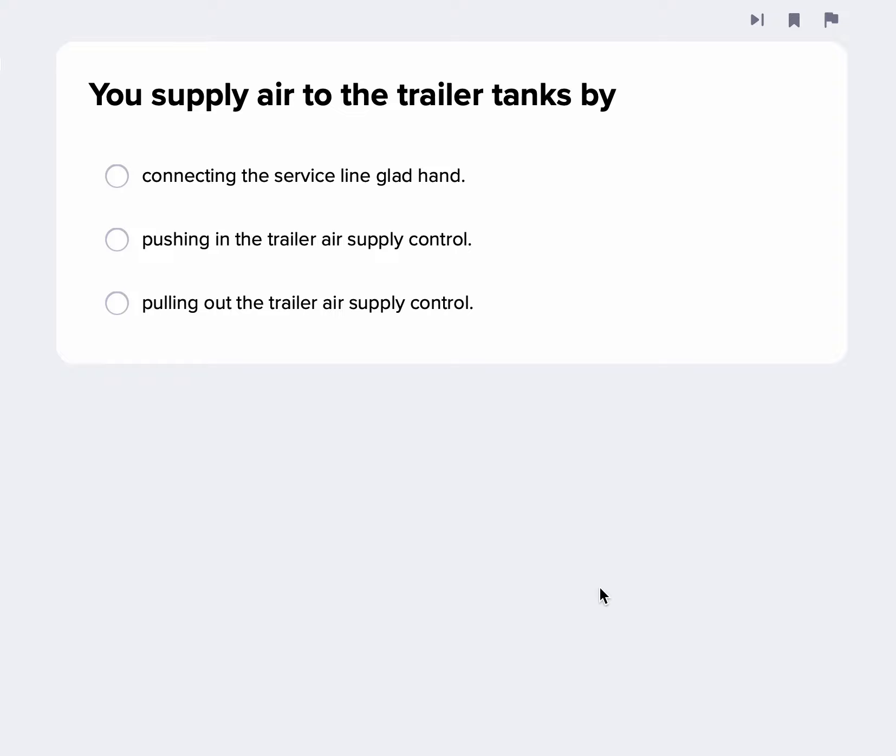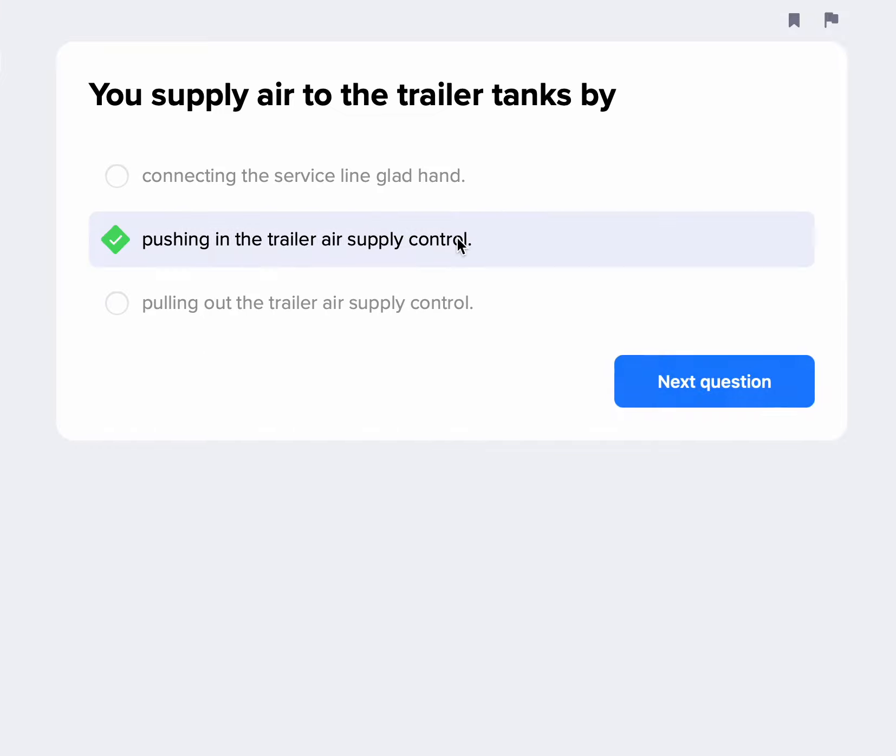You supply air to the trailer tanks by pushing in the trailer air supply control. Pushing it in opens that valve and supplies air to the trailer.